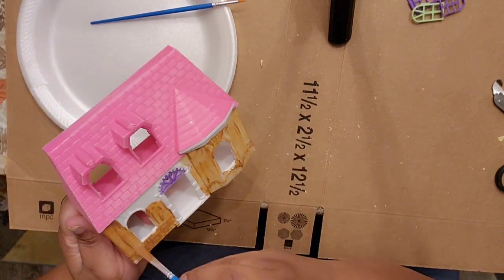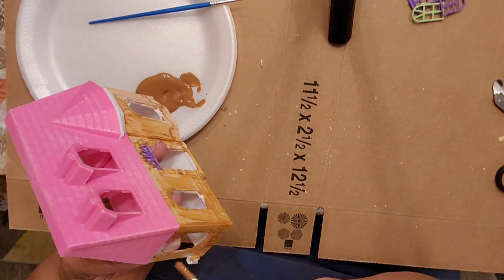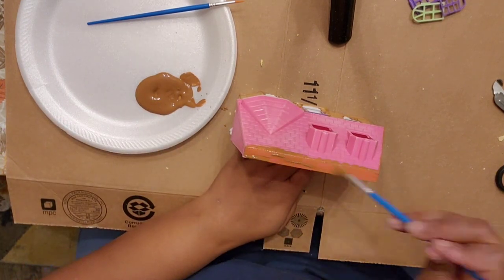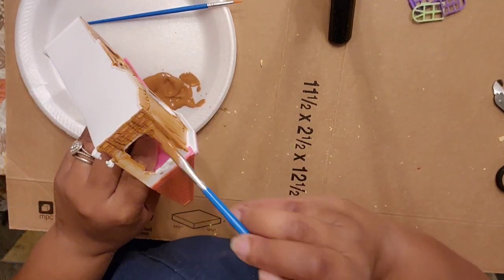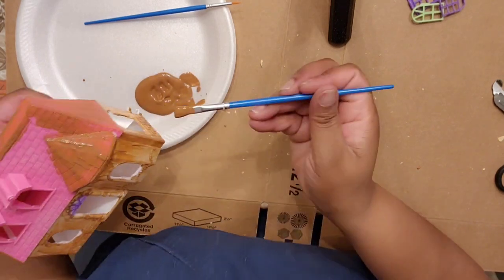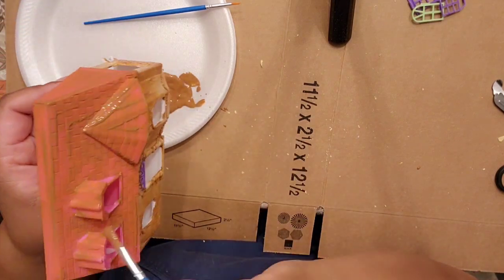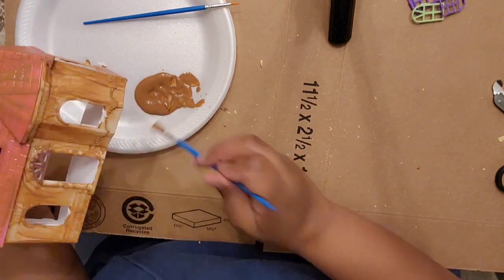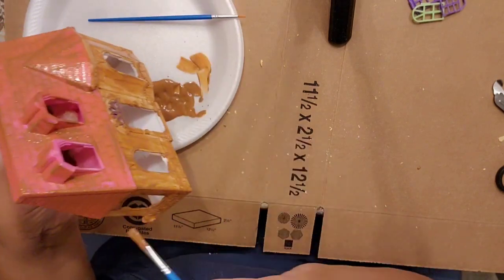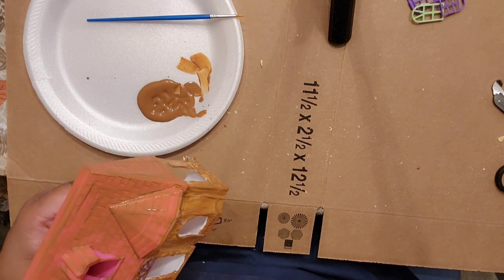This is the tedious part — put on some Christmas music, put on a movie, do not get frustrated when you see it looking like smeared mud on the house. As you paint you're going to build layers and it's going to cover the house. The bright colors will eventually be covered. The roof I didn't really sand well, so it's going to take quite a few coats. Make sure you don't leave any globs of paint — smooth it all out, because it will dry that way and you'll have to sand it flat again. Take your time; a thin layer, then let it dry.